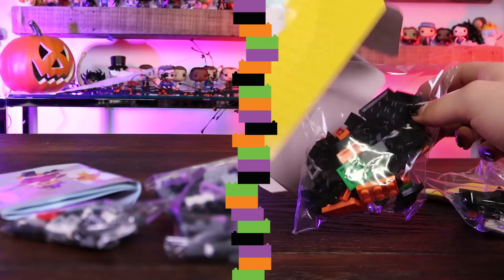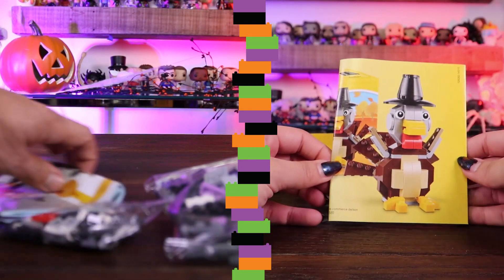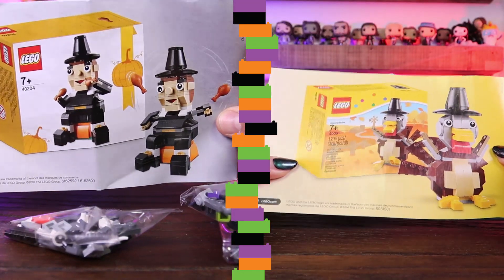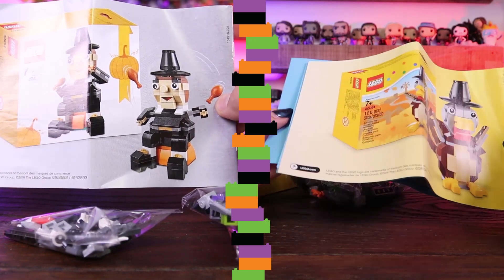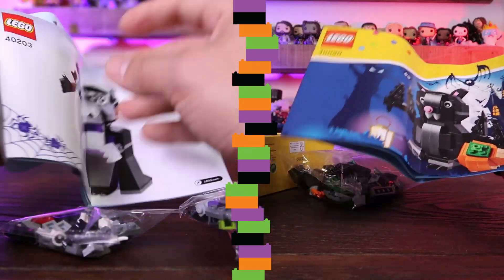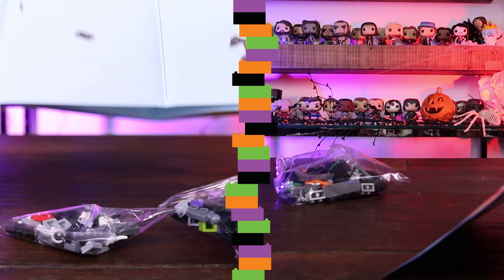Oh my gosh, I see that they have one for Thanksgiving already — look at this! We have to do this for Thanksgiving. There's a little turkey and a little pilgrim sitting on a pumpkin. I want that turkey leg! So this is the one we'll be doing today, it shouldn't take too long. Let's begin, let's go ahead and get started.